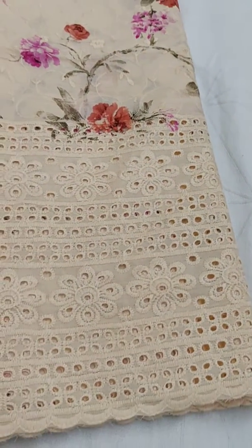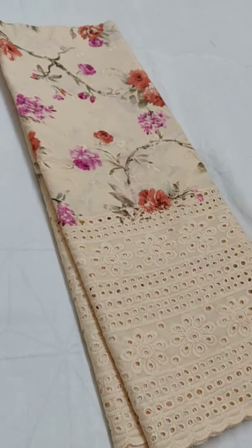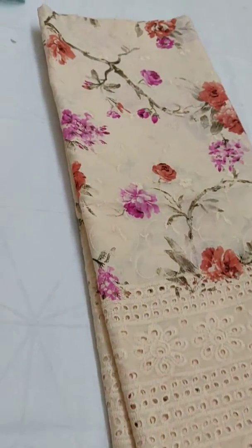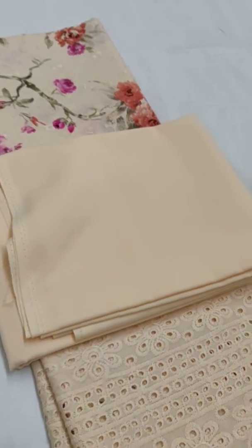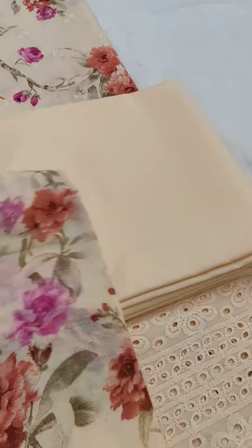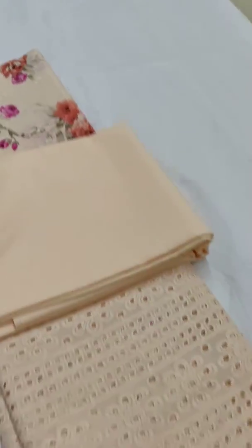you will be getting this cut work type design. Cost of this material is 920 rupees. The bottom is very soft, plain bottom, and the dupatta is also printed but very soft cotton — it is not a chiffon dupatta.